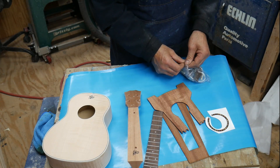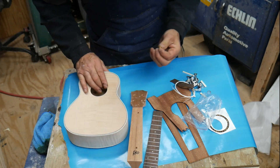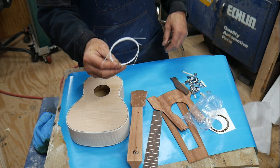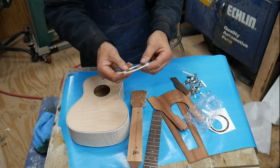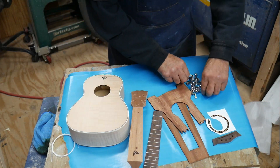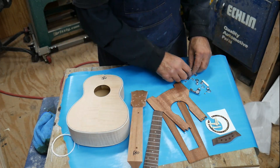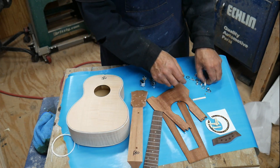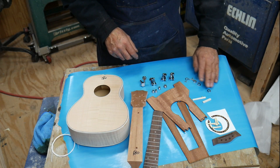Screws are going everywhere. You get a set of strings. I'm going to put this together and I ordered a set of good strings — these included ones look a bit cheap to me. They'd probably work if you don't want to buy any, but you can get a set of strings for like five or six bucks online or at a music store. You also get a laurel wood bridge, four pins for the bridge, four tuners, the saddle, the nut, and everything you need for the tuners: the washers, the screws, everything. There are also these small pieces that you tie to the end of your string when you stick it through the holes for the pin.